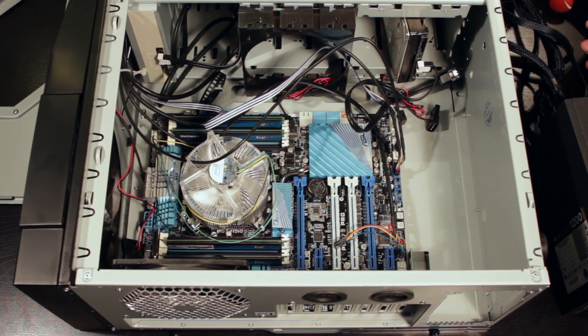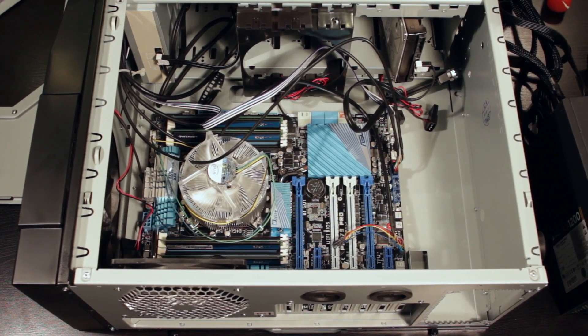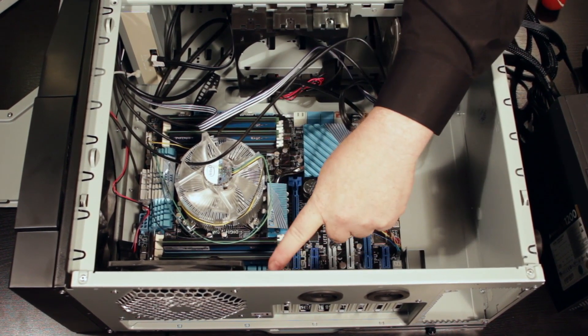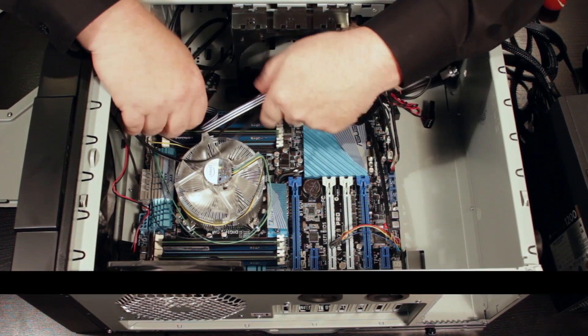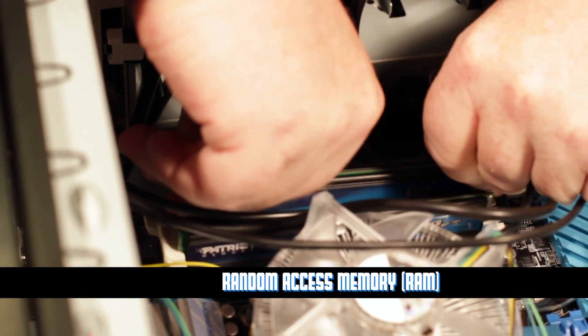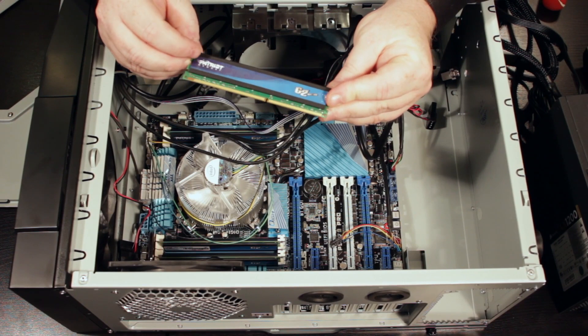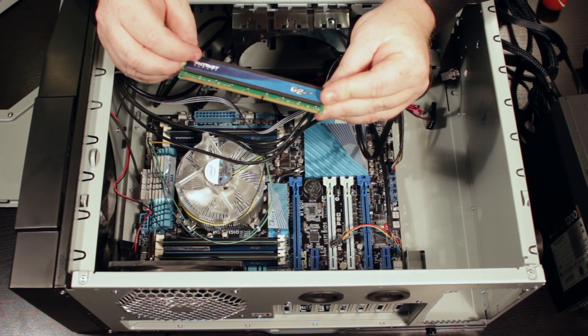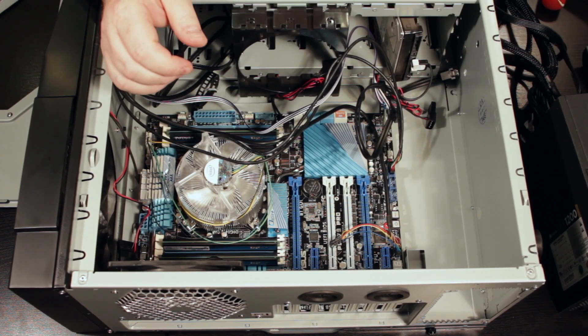Now we can really start to see something. First of all, you'll see I've got one, two, three, four sticks of RAM. Let me pop one of those out — any individual piece of RAM is called a stick. I'll pull one out for you, and that's a stick of RAM. That is two gigabytes of RAM, by the way, so I have 16 gigabytes of RAM in this particular system.